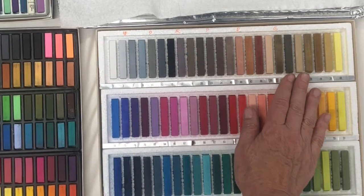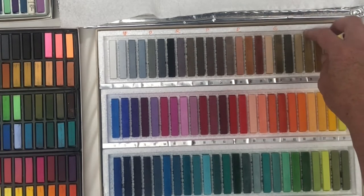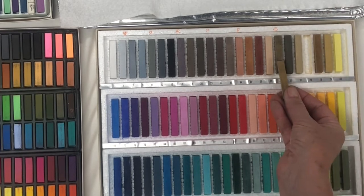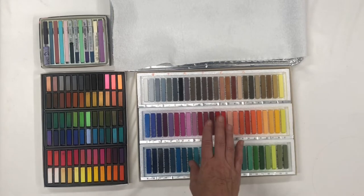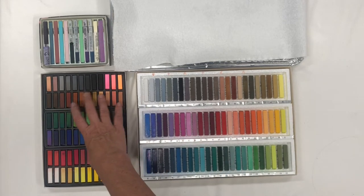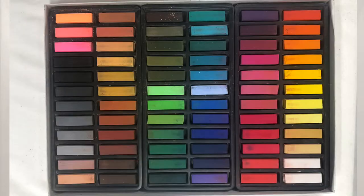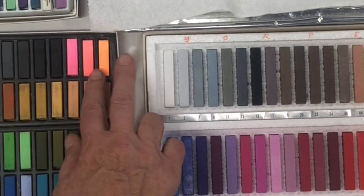So I'm going to remove some colors that kind of duplicate each other — like this one to this one, they're really close and I don't need them to be that close. Then I'm going to add in some really nice ones. This is the Faber-Castell 72-piece set, and I actually buy this set for these three colors alone.